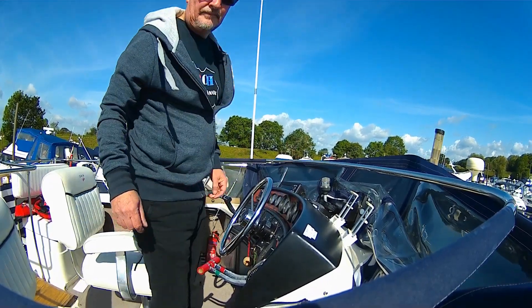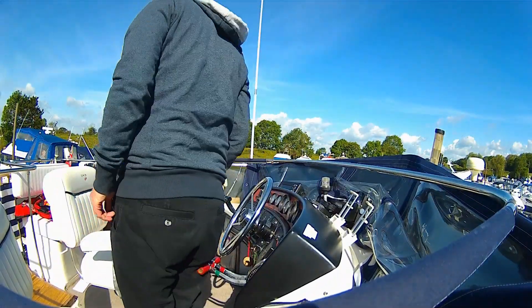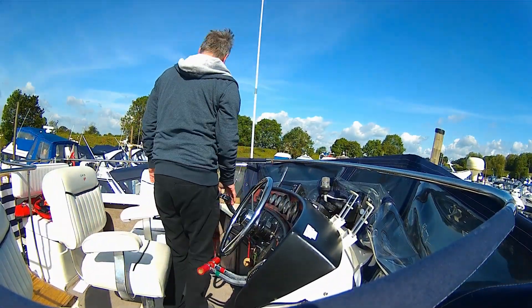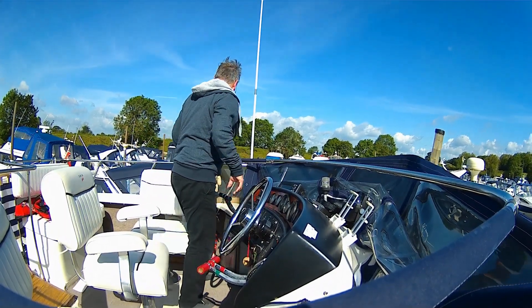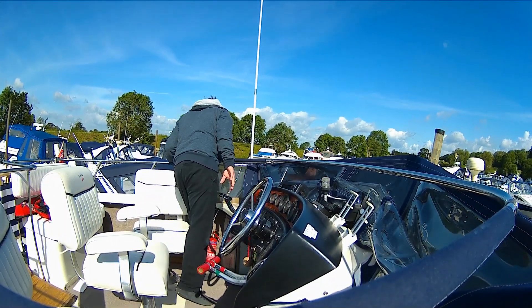It is a bit windier than I would have liked, but it is a stern wind and that is blowing us out of the dock. So I have to manipulate the gears into reverse just to hold us back in the dock gradually and gently whilst we loosen the mooring lines.